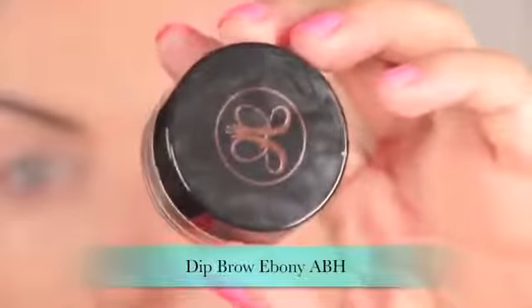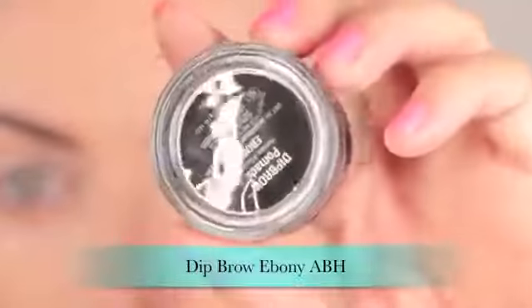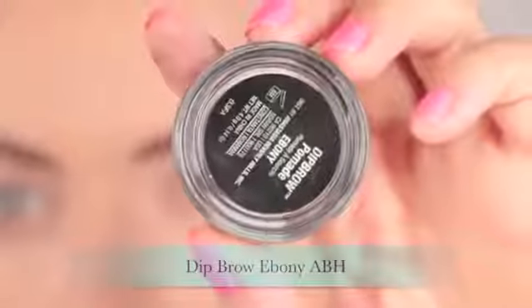The foundation I use today is MAC's Face and Body Foundation in shade N2. Then I did my eyebrows using Anastasia Beverly Hills Dipbrow in the shade Ebony.